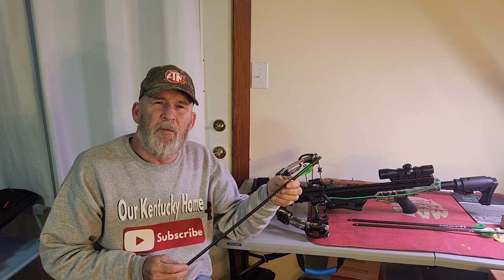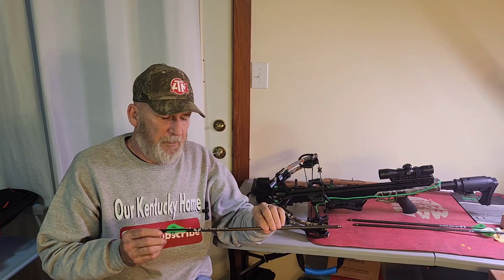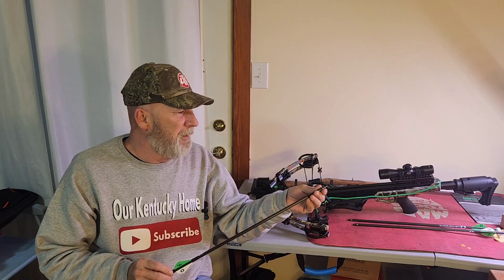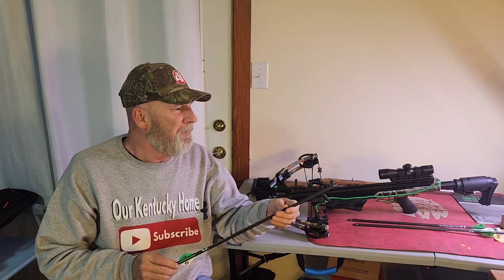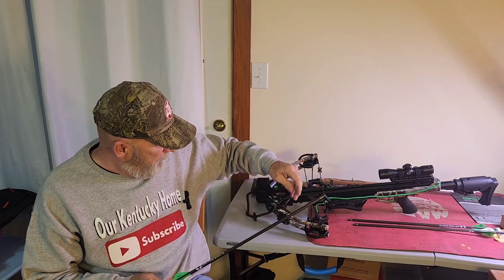Good afternoon. Welcome to our Kentucky home. As I posted in the unboxing video, my wife bought me a new Center Point Amped 425 crossbow.